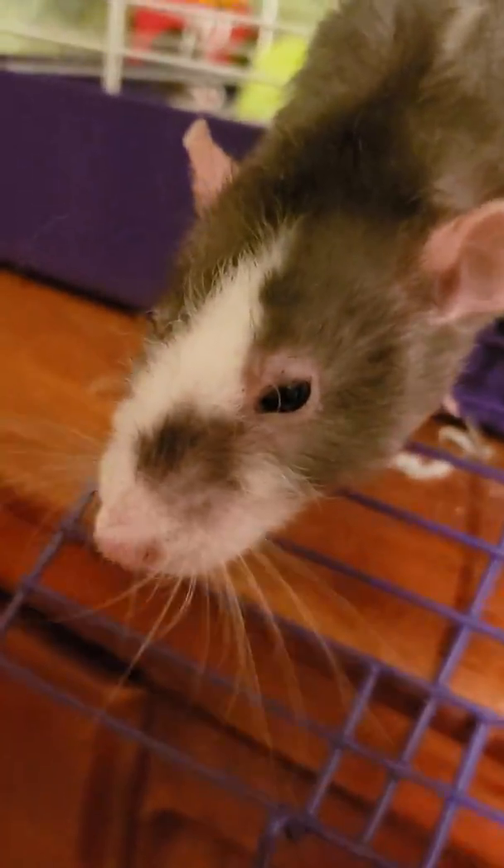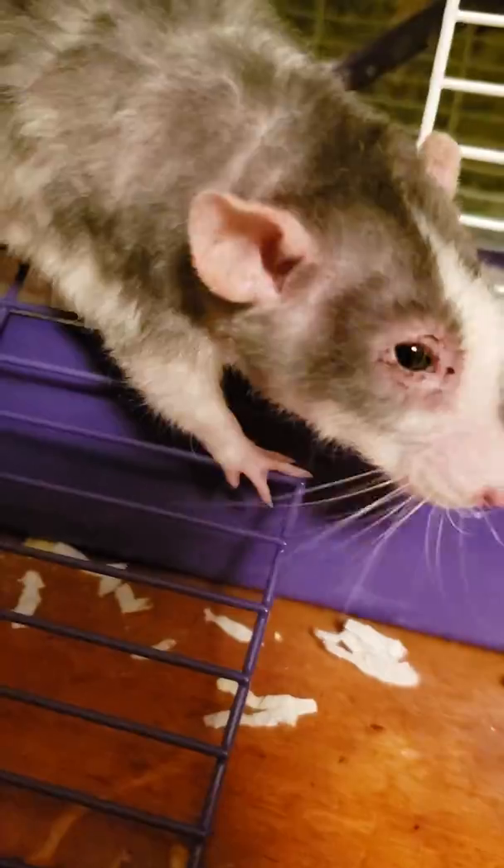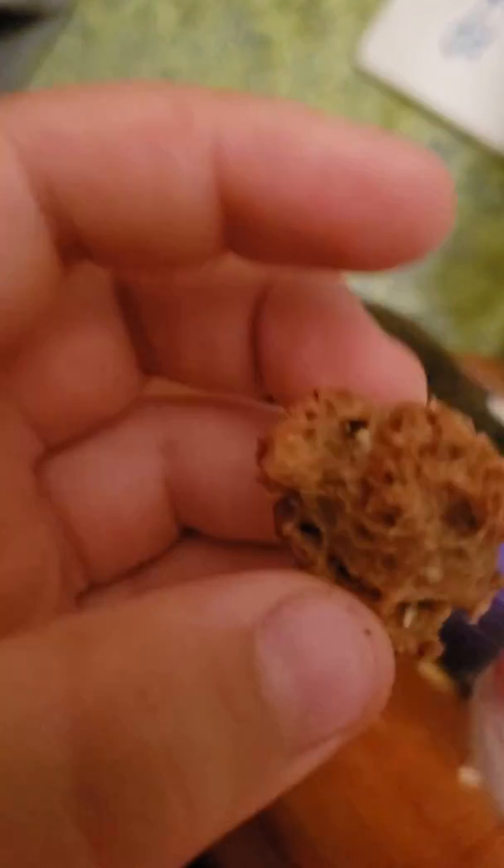Hey guys, what's up? Welcome back to D-Duke's World. Today we have another video with my rat Phoebe. I was bored today — I get bored and didn't have anything to do, really, even though I was going to Sky Zone later. So I thought, maybe I should look up how to make homemade rat treats. So I did, and I found this recipe on YouTube.